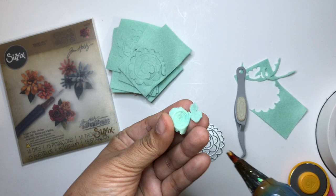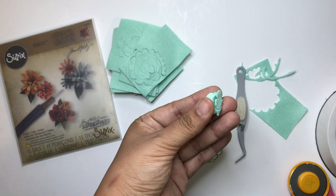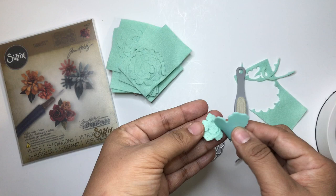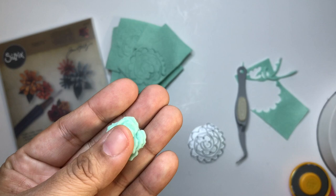Once you get to the end, get some hot glue and put some right underneath the rose. If you have a silicone tool, use that to flatten the rose — it makes the glue flatten and adhere better. Any residue on there will just flatten right out.